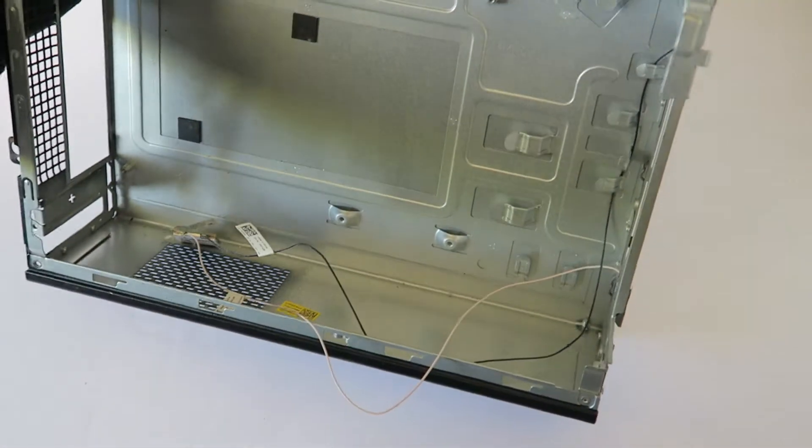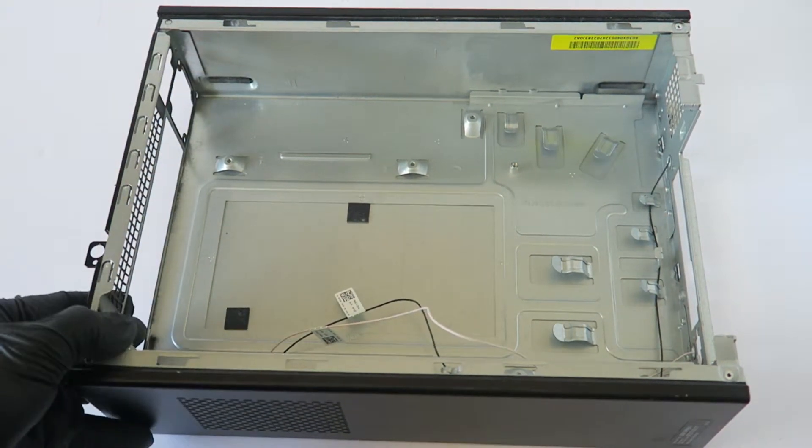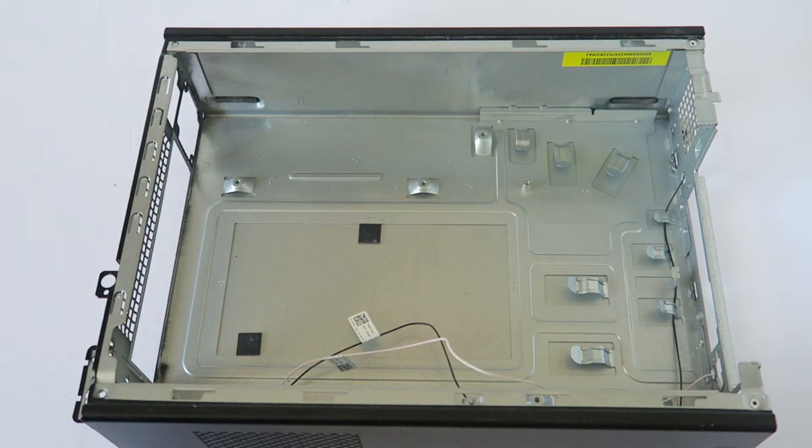And you're done! So yeah guys, this was the teardown of the Dell Inspiron 660s. This is MXKDI — thanks for watching, bye!